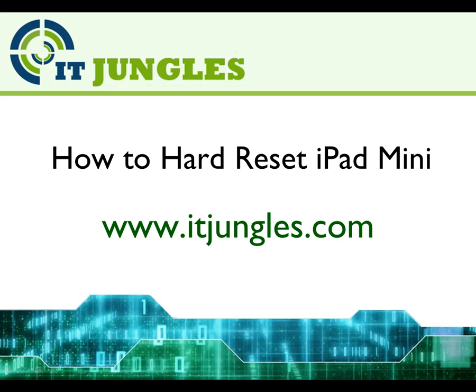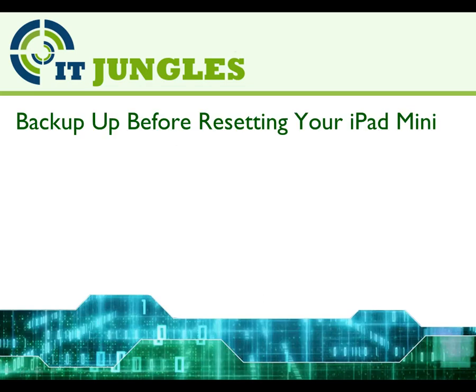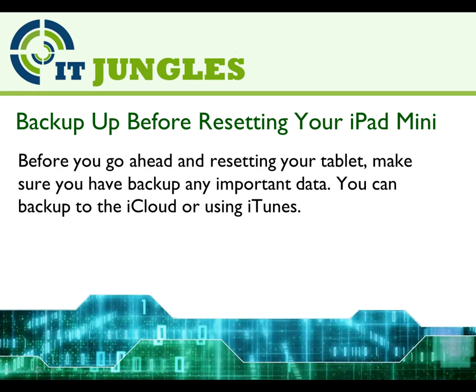How to Hard Reset iPad Mini. Remember to backup before resetting your iPad Mini. Before you go ahead and resetting your tablet, make sure you have backed up any important data. You can backup to iCloud or using iTunes.